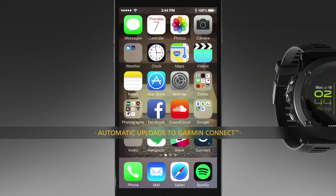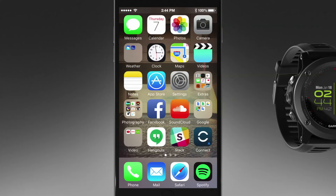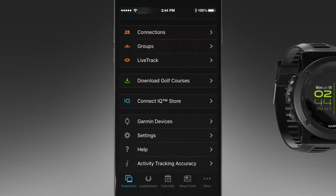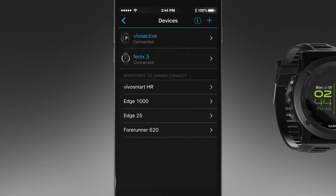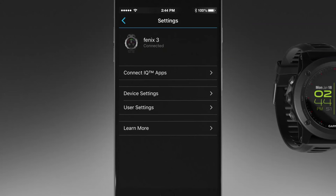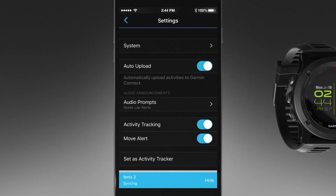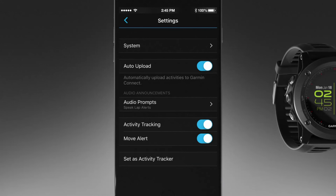To set up automatic uploading of all your activity data to your Garmin Connect account, go to the Garmin Connect mobile app on your smartphone and select the menu icon, then Devices. Select your Phoenix 3 device and device settings. Next, select the toggle switch to turn on Auto Upload. Your Phoenix 3 will automatically send your activity to your Garmin Connect online account as soon as you finish recording the activity.